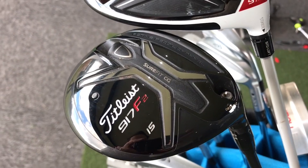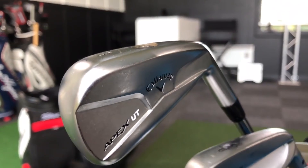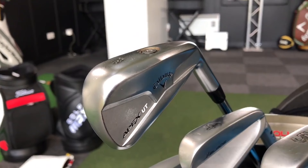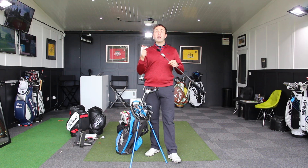Moving into another club that's been in the bag a long time — the two iron. This is 18 degrees, the Callaway Apex UT two iron. I love this golf club. If I've got a shot where I need to feel confident off a tee, I go with the two iron. I've got it in the Project X 6.5 shaft. It performs well and it's an absolute flying machine. Because I prefer hitting an iron over a wood, this gets played much more than my three wood.